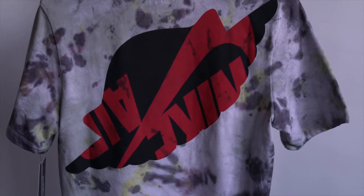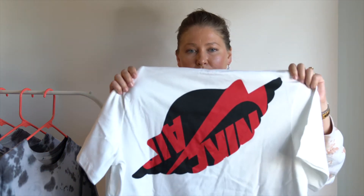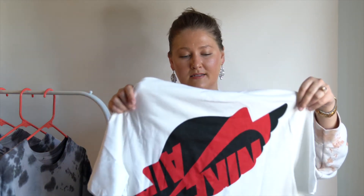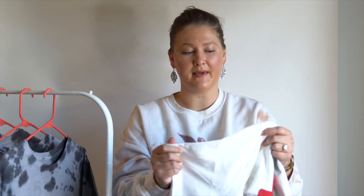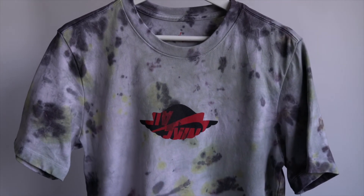It also has the Air Jordan emblem overlapping it with kind of a positive-negative space thing — it really looks like a spaceship, and the quality of this shirt was just amazing. It's 100% cotton. Brian looked at it and he's just like, we can do something really cool with these.